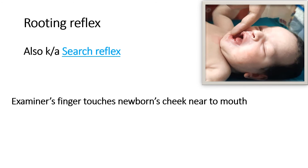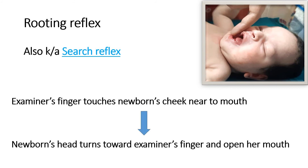To elicit this reflex, the examiner's finger touches the newborn's cheek near the corner of the mouth. In this picture you can see the examiner is touching the finger near the angle of the mouth, and in response to this, the newborn's head turns toward the examiner's finger and opens the mouth for feeding. So this reflex is very important for breastfeeding.